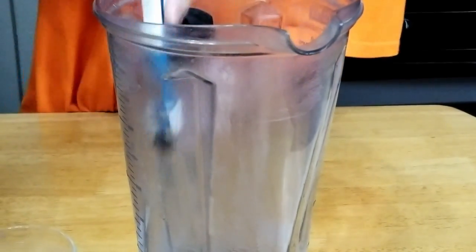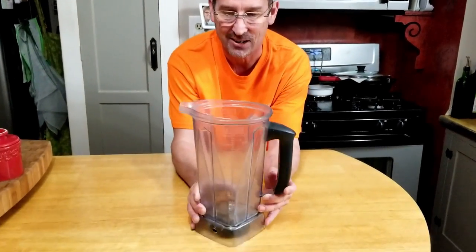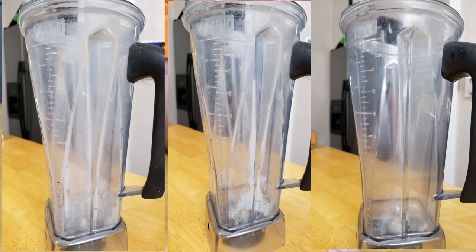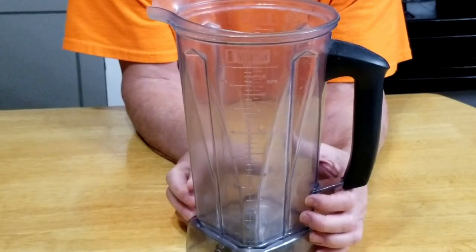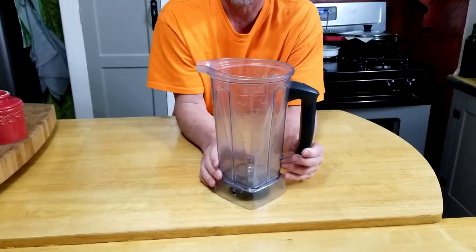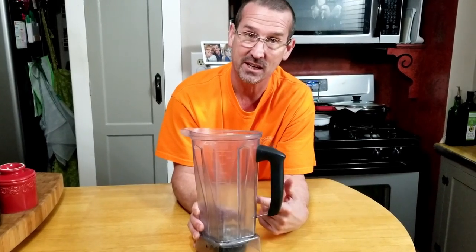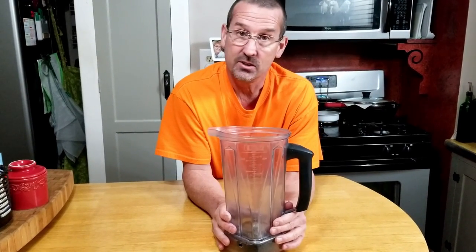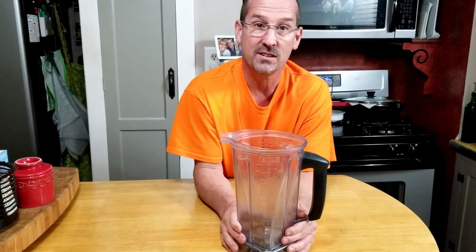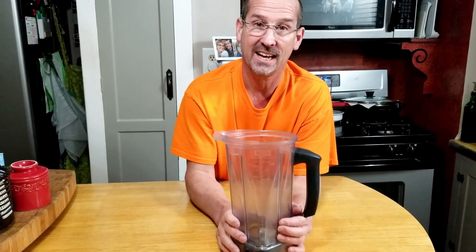About five minutes of scrubbing — take a look at this. This is night and day right here, that is pretty darn clear. So vinegar did a pretty good job, but the baking soda and water with a toothbrush cleans this right up. Not brand new, but this looks pretty darn good compared to what it looked like in the beginning. If I were you, I'd go right to the baking soda. Thanks for watching — click that thumbs up, subscribe to my channel, and have a great day!